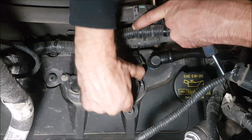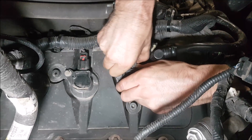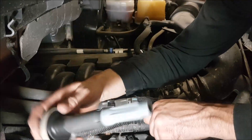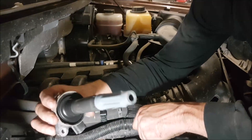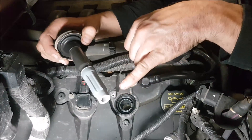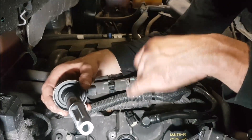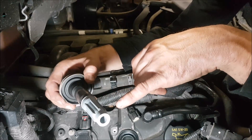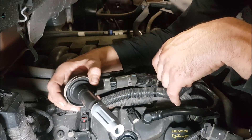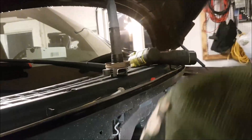Pull the coil up and out. Try to keep these nice and clean — don't just throw them anywhere. Keep them away from metal filings or dirt, because if dirt gets along there it can create carbon tracking and cause a misfire. If you've been having a misfire, chances are you want to change your boots as well.